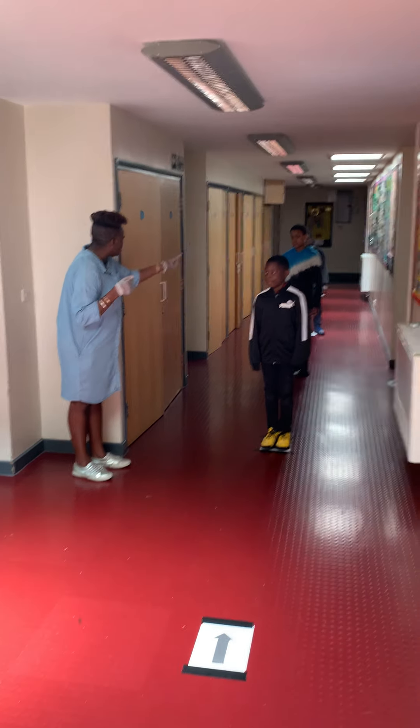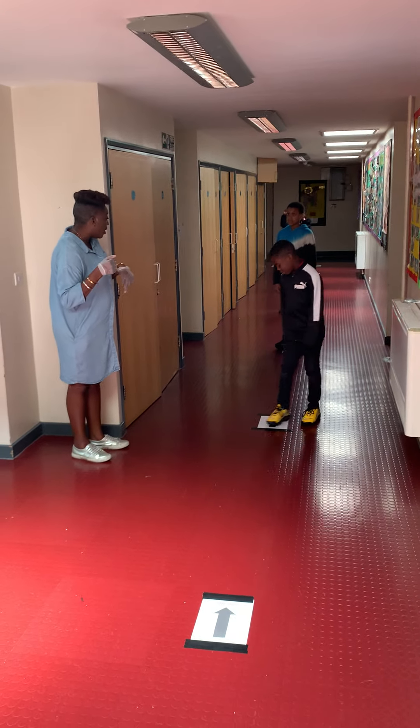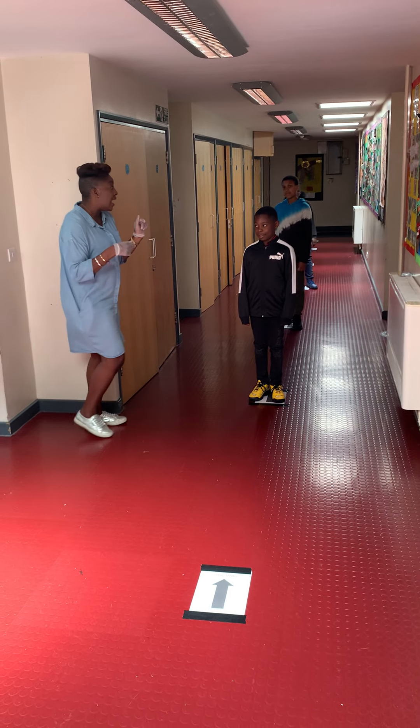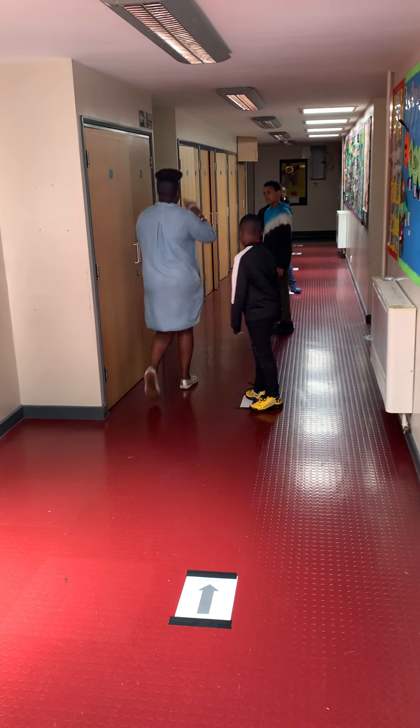Children, what did you use to help you remember how far to stay apart? The arrows — the arrows on the floor. So we're going to carry on now and keep walking around the school, turn around the corner.